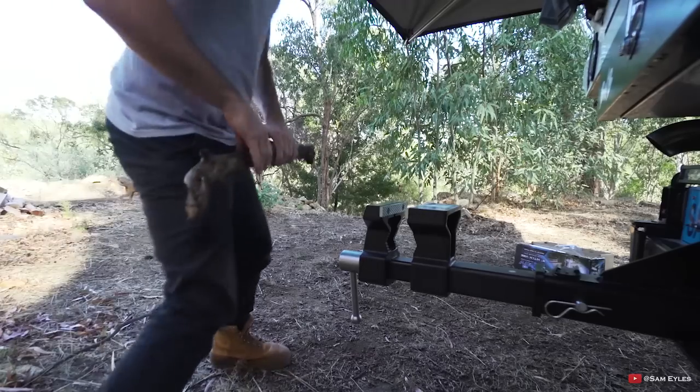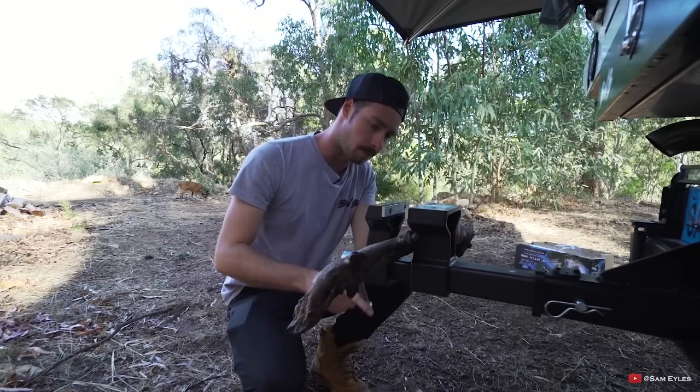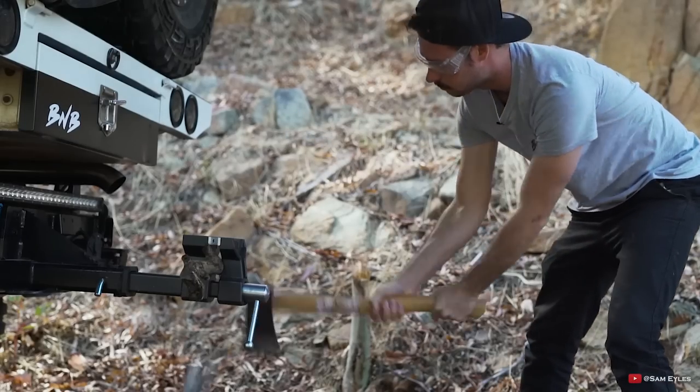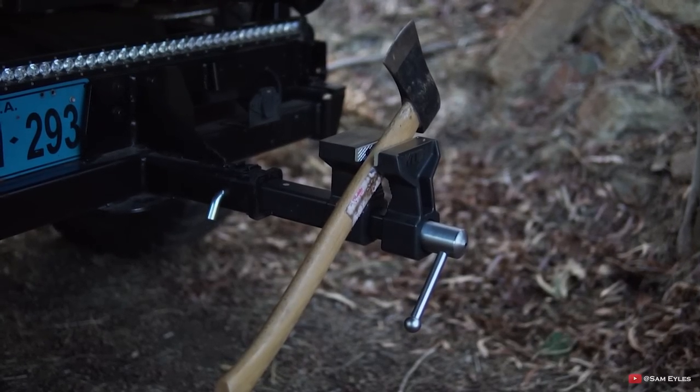An example for me would be — I'll use this as a pretend piece of another vehicle — so if you've got an arm or something out of your car that you need to fix, boom, nice solid holder. Or even a piece of wood that you want to cut, hacksaw, chop up, or like I mentioned earlier, sharpening a chainsaw — you whack it on there. It's got so many different uses.